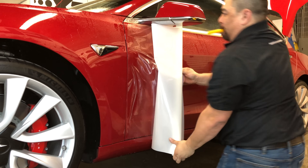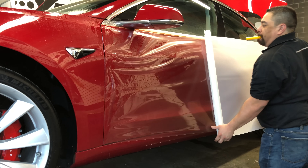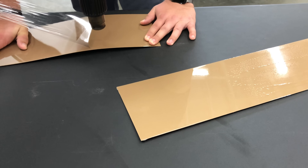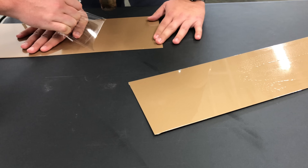If a car has a ceramic coating, it makes it very difficult for a paint protective film to bond to the surface, so the coating has to be removed before installing the film. And obviously, since the paint protective film is a much thicker layer, covering up the ceramic coating means you will lose the purpose and benefits of that coating. Putting the coating on top of the film gives you the best of both worlds.